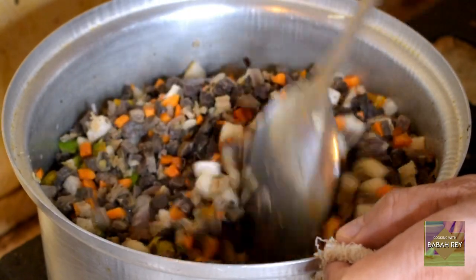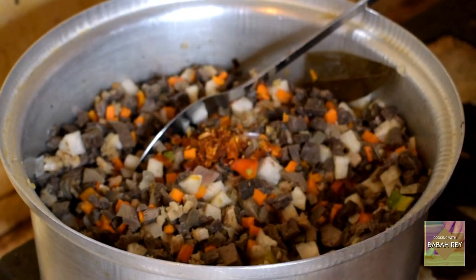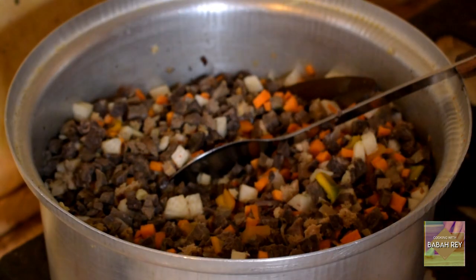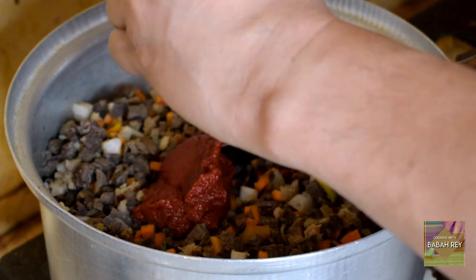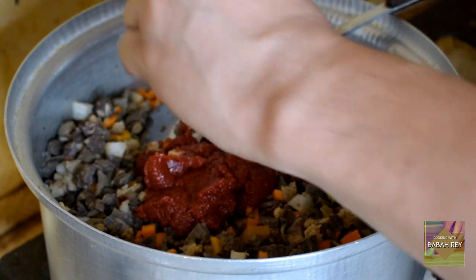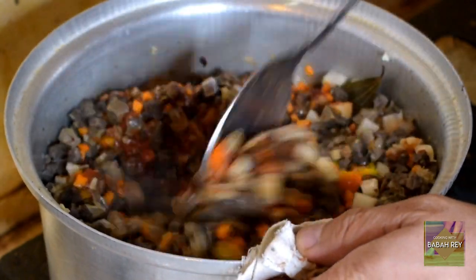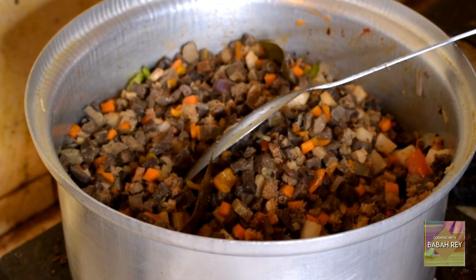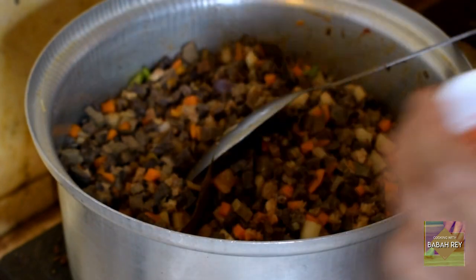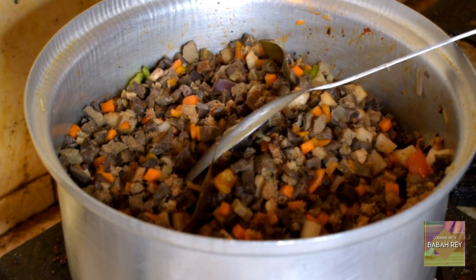Now we add the portions of spice. Put in the chili flakes, and also the tomato paste — the whole part — and mix. Then put the annatto powder in a small bowl, add some water, mix it, and pour it in. It's going to turn a nice red-orange color. Then add some more black pepper.